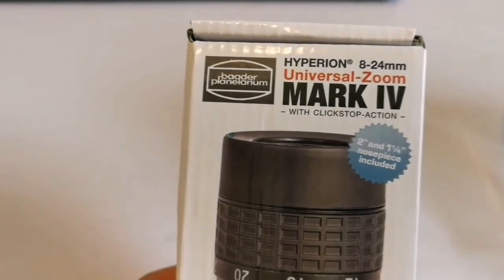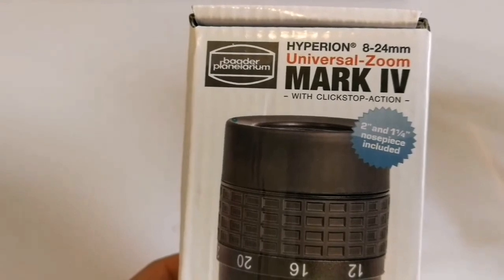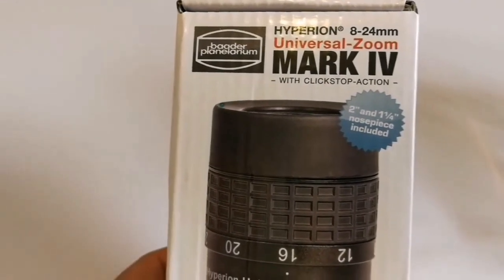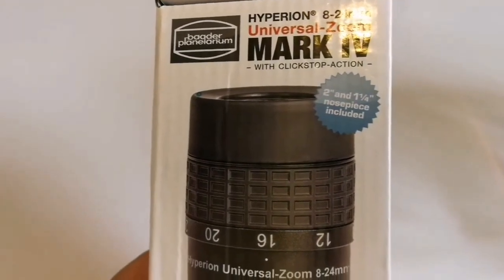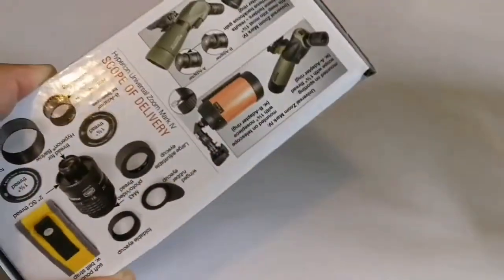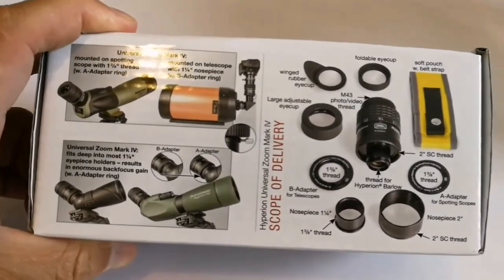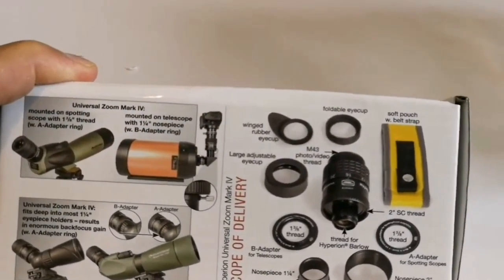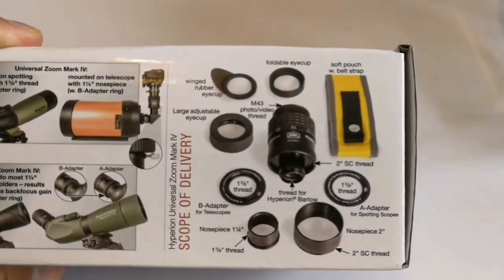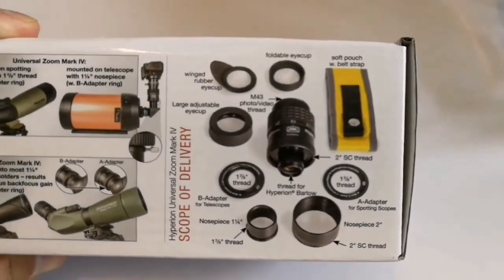Okay, let's see what is written here — projection photography, also it can be used. Specifications: Baader Planetarium Hyperion registered trademark, 8 to 24 millimeter universal zoom Mark IV. Two inch and one and a quarter nose piece included. You can use it with a spotting scope or telescopes — here showing with an SCT. Also you can use it directly on the camera.